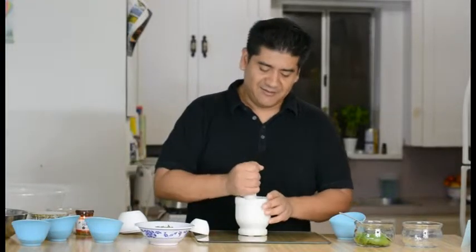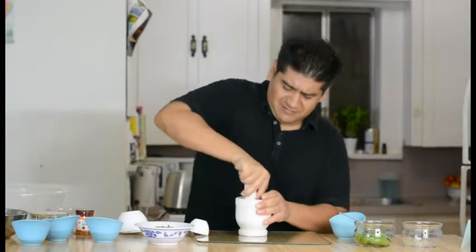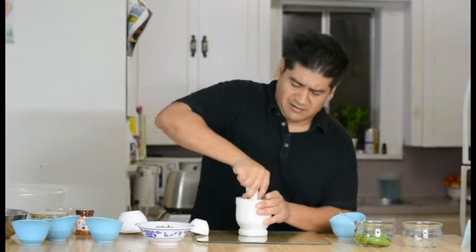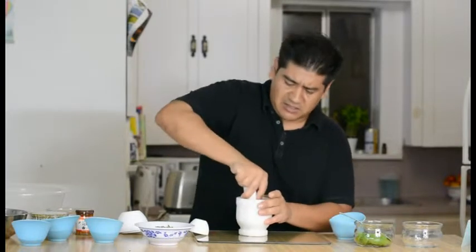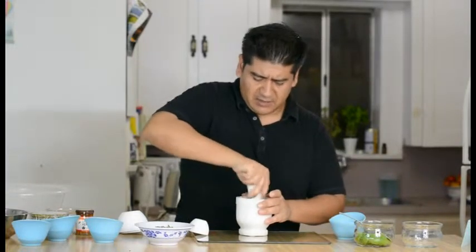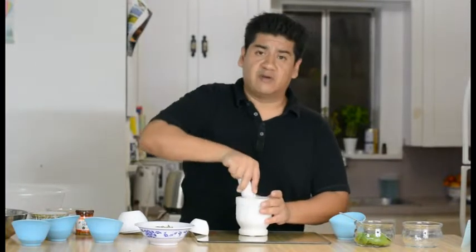We are going to do it real quick. First we are going to squash this guy down. Those are big garlic pieces right there, big garlic cloves. So we are just going to smash it down real quick to get it ready to mix with the avocado.